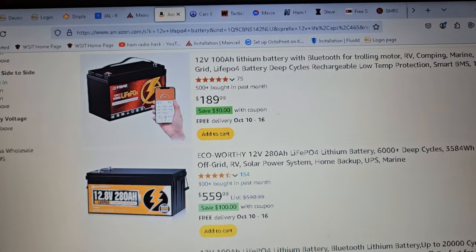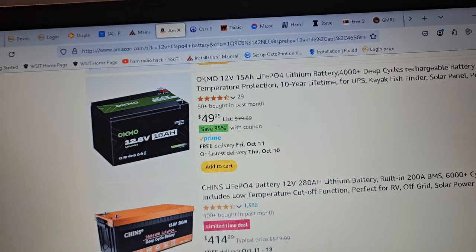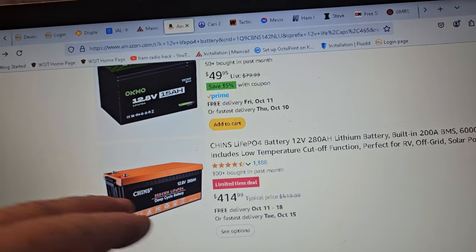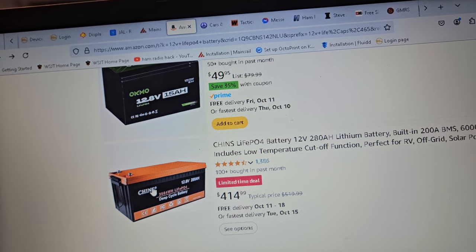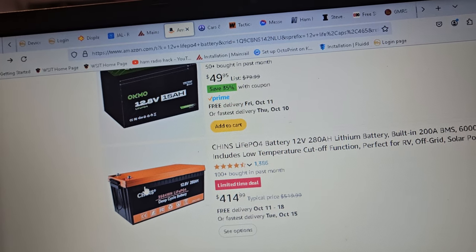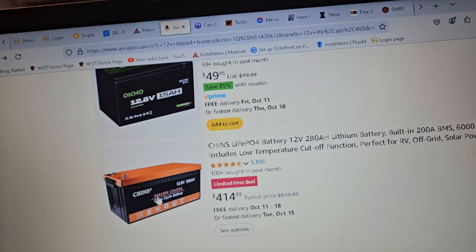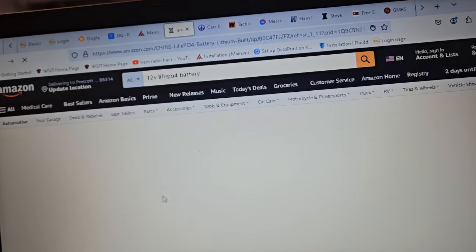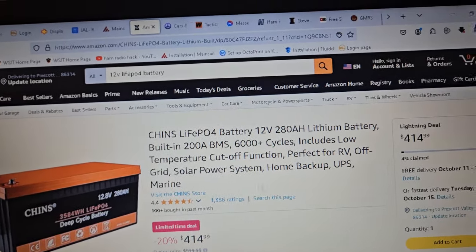Everybody likes these Eco-Worthy batteries, and they seem to have decent customer support, I guess. Here's a Chins battery — I have one of the other particular ones. 280 amp hour is like 140 times 2, basically. Their regular 100 amp hour batteries are like $212, so this is a pretty good deal. You're getting another 40 amp hours per $200-something dollars. That's also a lightning deal — interesting.